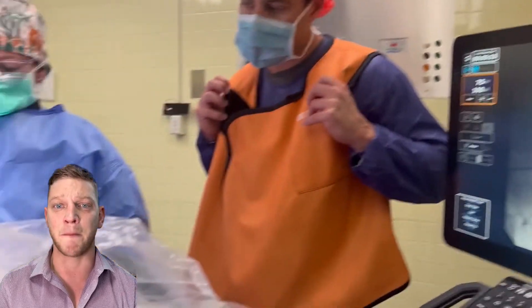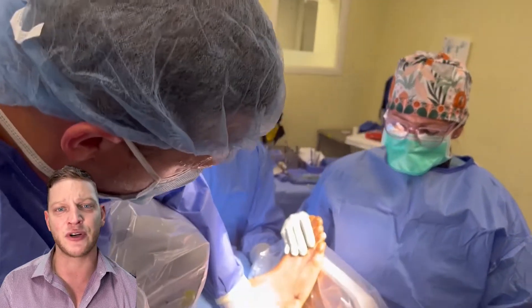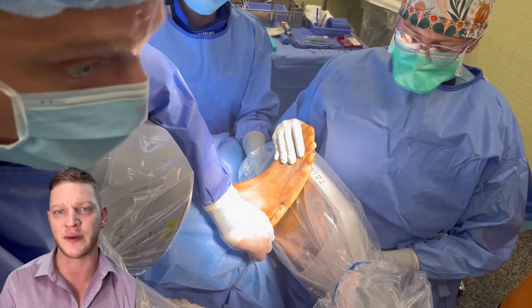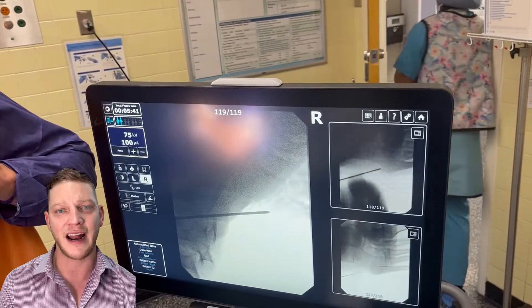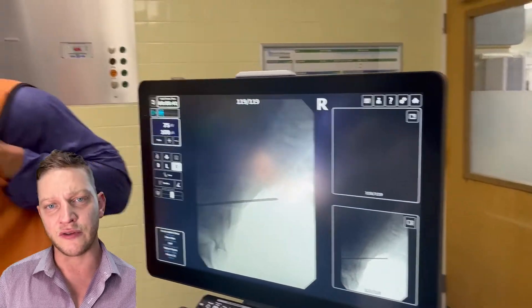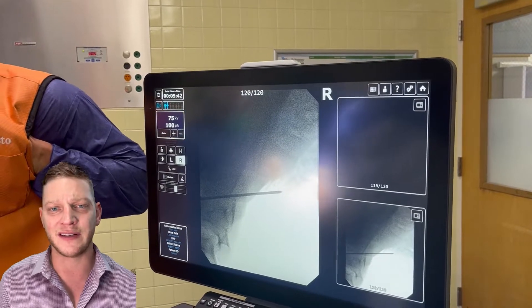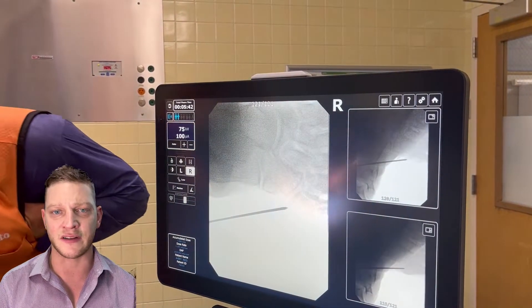They were also using big c-arms. I'm using a mini c-arm — I actually had to push my case back to get access to the mini c-arm. This is a rather young patient, and I didn't want a big c-arm exposing him to so much radiation. The mini c-arm produces a little bit less radiation; it may be insignificant, but it's something I want to consider for him.